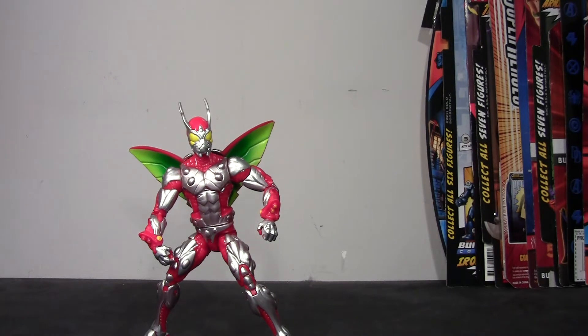Hey guys, I'm back with another action figure review, and this time we're going to take a look at the Marvel Legends Infinite Series Amazing Spider-Man 2 Deadliest Foes Ultimate Beetle figure.